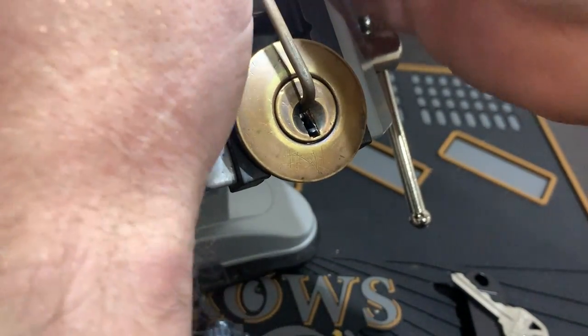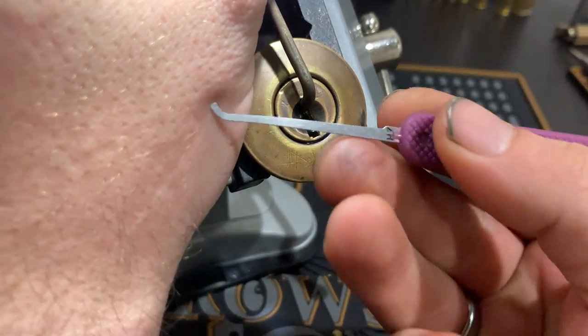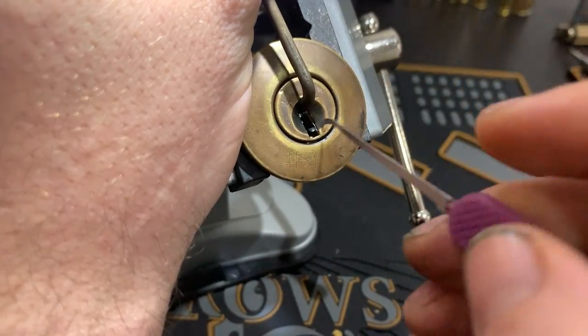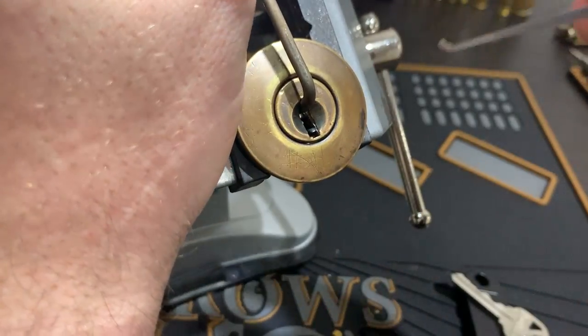A little bit of flop in there, nothing too bad. And we'll use a — we'll start with a seven hook. Should be able to slide on that ledge there and get under them all. Yep. Let's have a go.